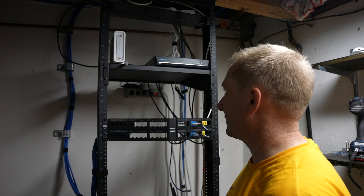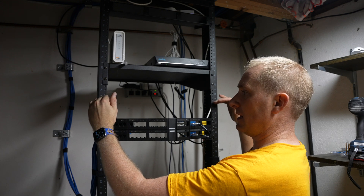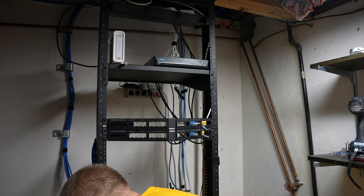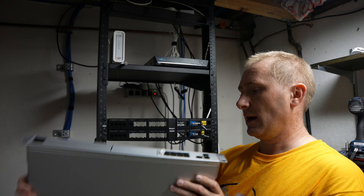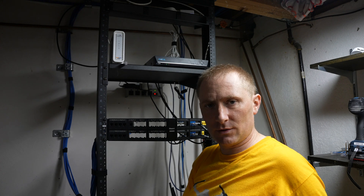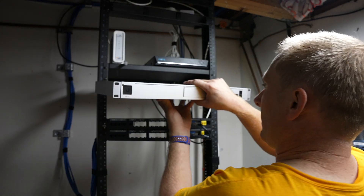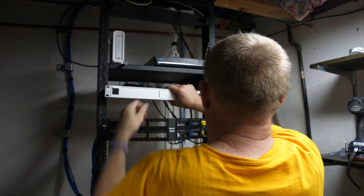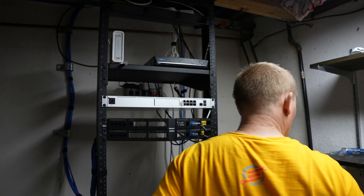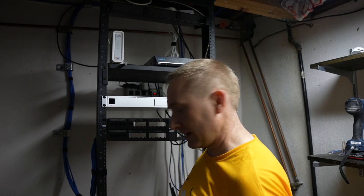We're going to bring in the main gateway right here — the UniFi Dream Machine Pro. I have my own rack hardware so I'm going to use those mounting screws rather than the ones that came with the system. We're going to go ahead and put it in. Once it's done, I can actually take the little sticker off the screen — that's the one thing we haven't seen yet.